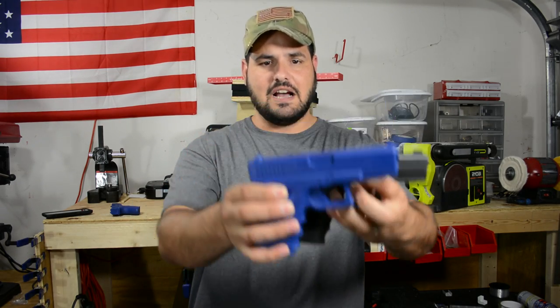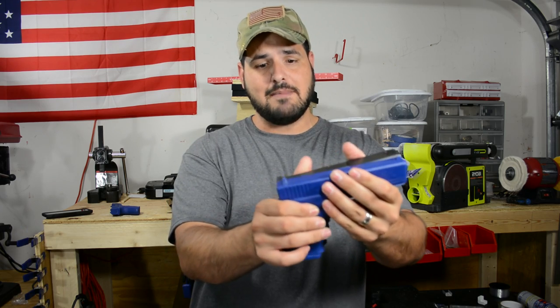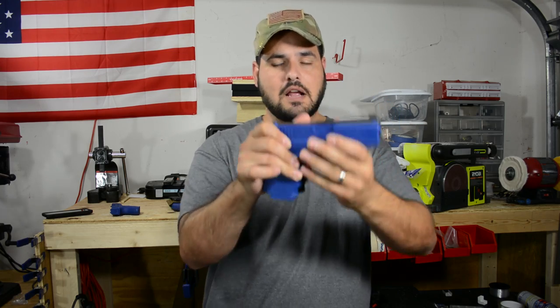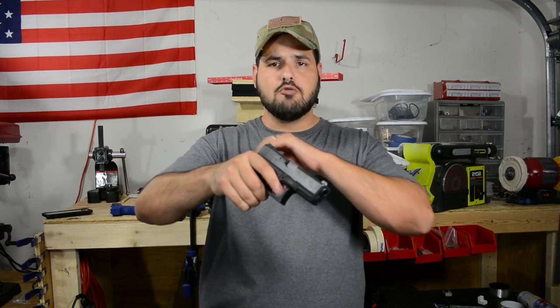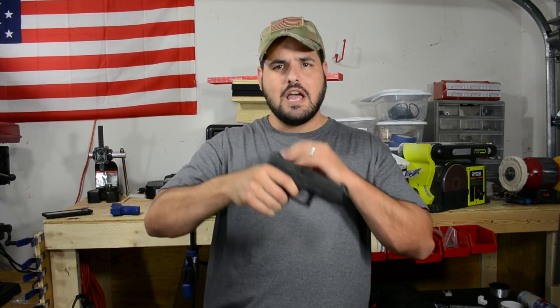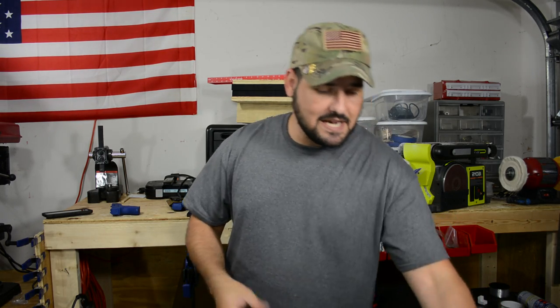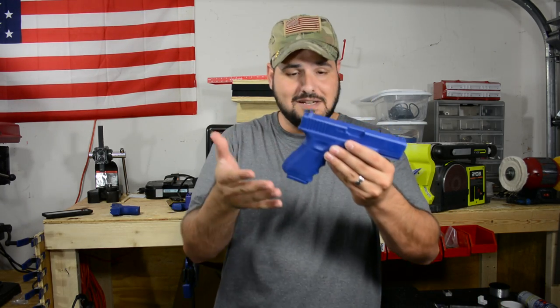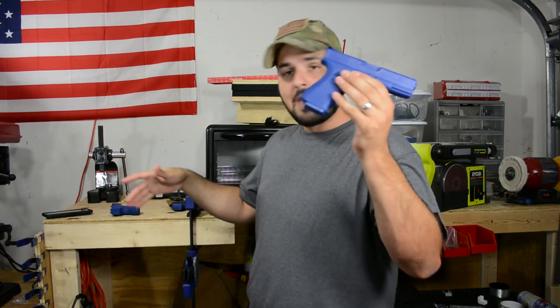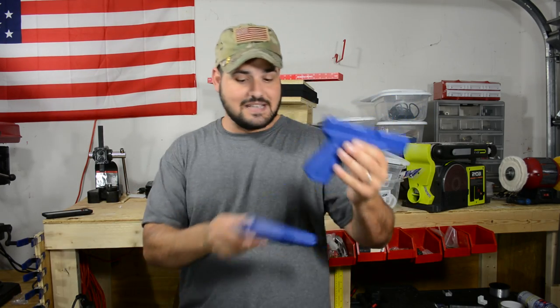Here I've got a Glock 19 and a Glock 19 Blue Gun. These guns are pretty much the same replica of the real gun. Of course, you don't have a trigger, you won't be able to rack the slide, and you won't be able to work on trigger control — because it's a Blue Gun, it's a training gun. But everything else is going to be about the same size. It's just perfectly made just like the real one.